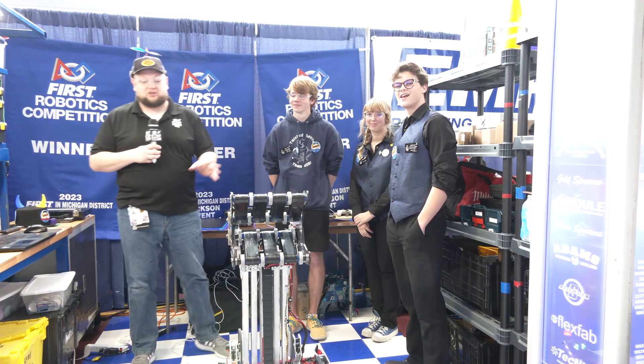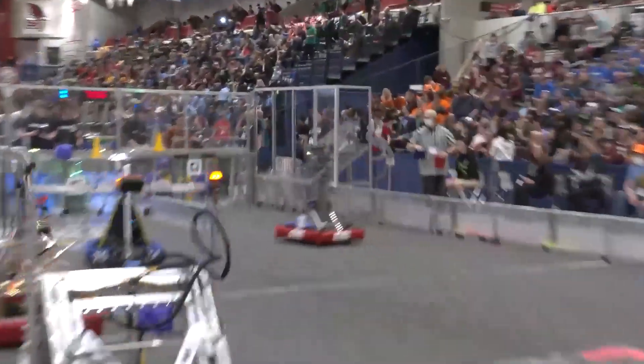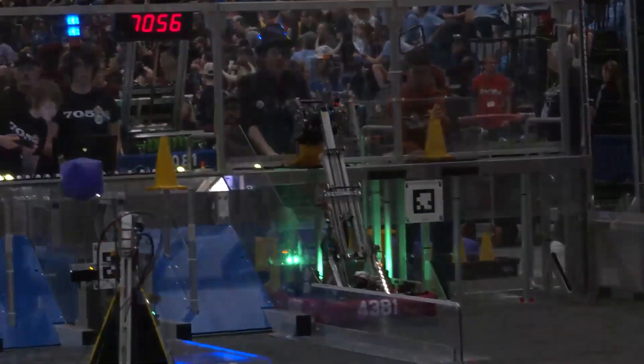Hey everybody, it's Tyler here at the Michigan State Championship check-in. Number 4381, Twisted Devils, who have had an absolutely phenomenal season so far — three blue banners at three events. Congratulations on that success here so far.